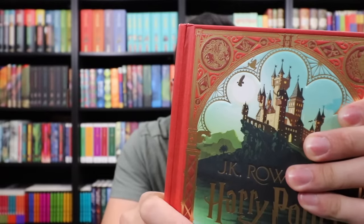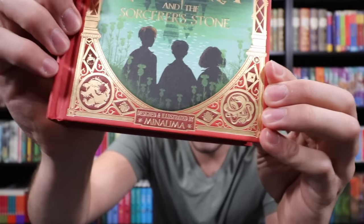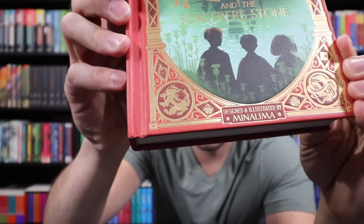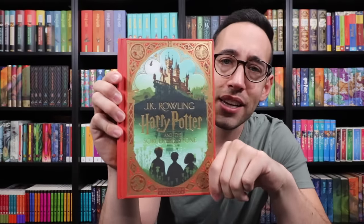Each of the corners represents a different house: Gryffindor, Ravenclaw, Slytherin, and Hufflepuff — we have a badger. There are some magical relics or things we see in Harry Potter and the Philosopher's Stone slash Sorcerer's Stone. Everything is beautifully framed in this castle-like surround. But the real fun is on the inside.